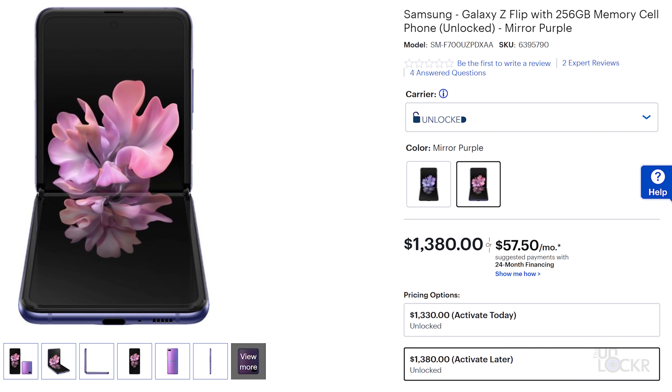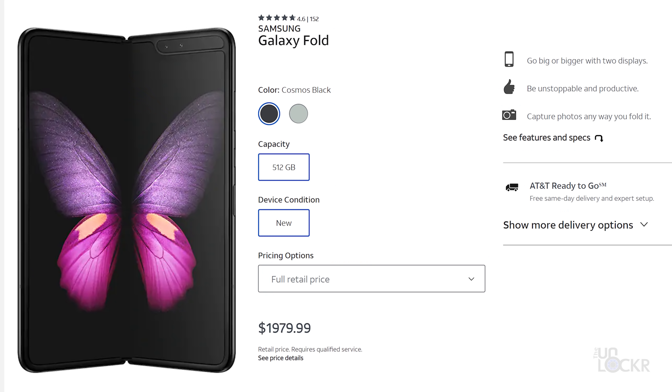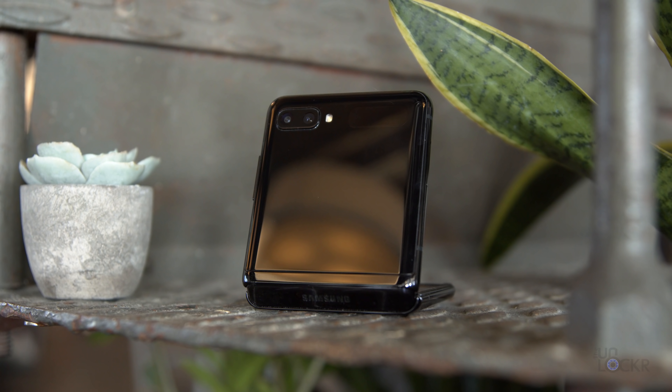The Samsung Galaxy Z Flip is available now and retails for $1,380. That sounds like a lot of money, because it is. But considering the Razr was just released at $1,500, and the original Galaxy Fold was $2,000, maybe it's a better deal?